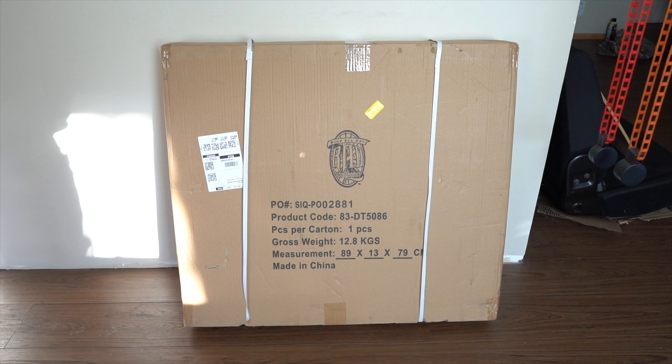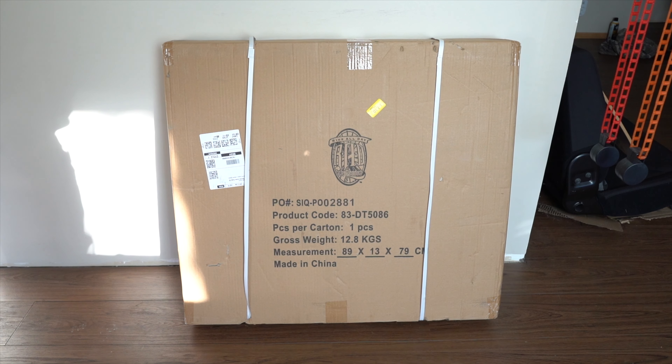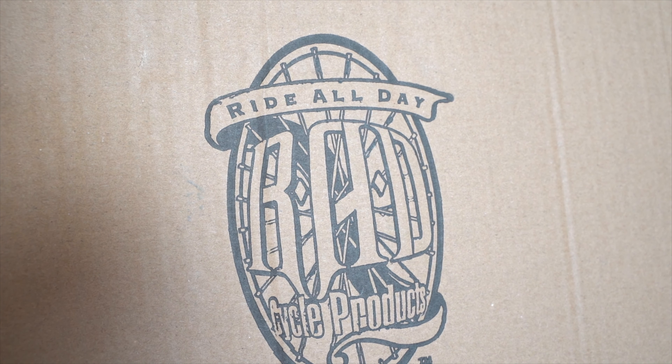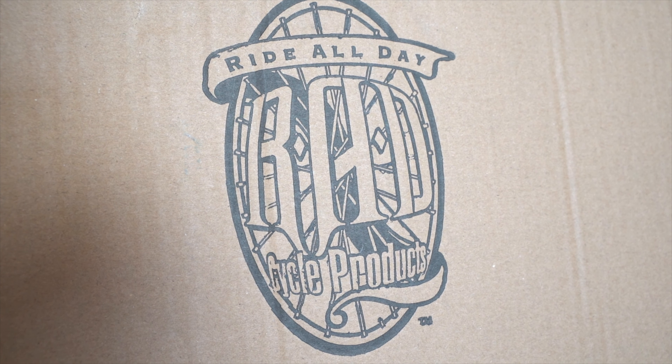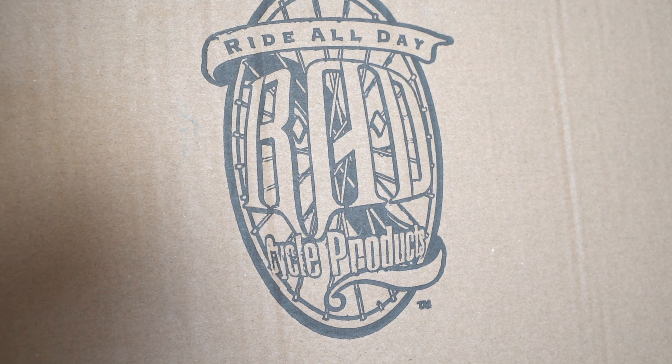We are unboxing the Bike Fitness Training Desk from Rad Ride All Day. It is very similar to the Wahoo Desk, but with some distinct differences.